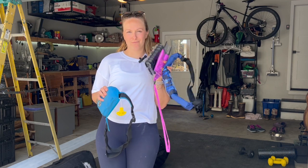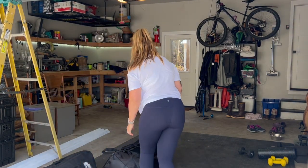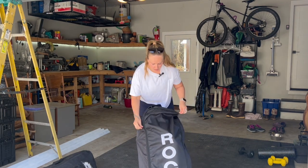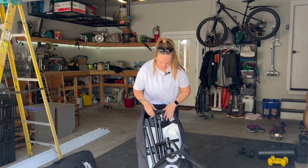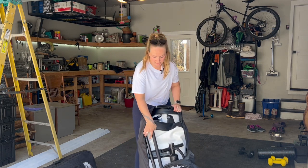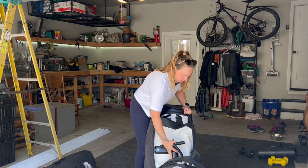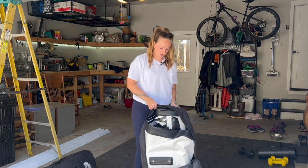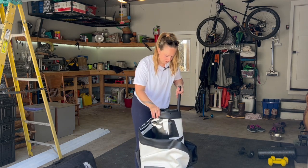So waistband life jackets and waterproof phone cases — essential. I have two different brands of SUPs; I ordered both off Amazon over the past couple of years. They come with these backpacks that you can fit all of your supplies in, which is great. We've got our paddles, and they each come with a pump. Got your fin.